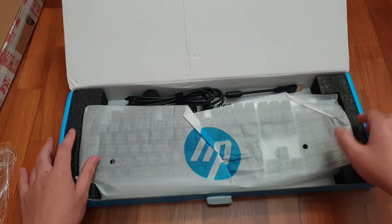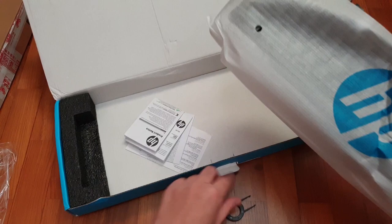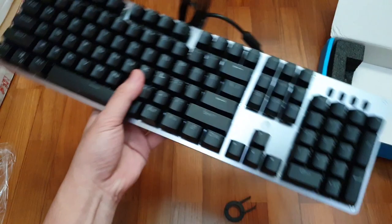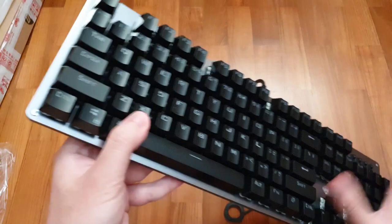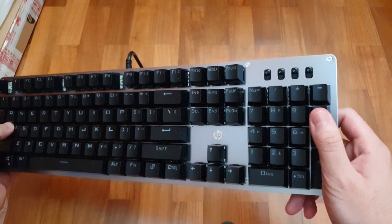So here it is. It's just a keyboard. They include a very basic keycap puller, which is nice — it's a budget keyboard after all. There's also warranty information in the box. Here's the keyboard itself. The first thing I want to say is it feels very light. The legends are quite gamer-y.